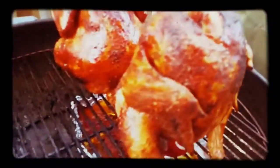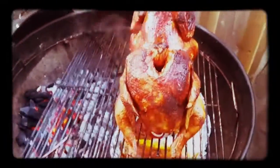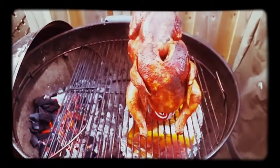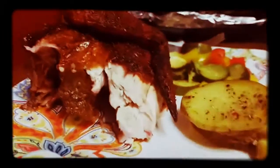It's been about two hours. Look at these things — oh yeah, look at that. Let's get these babies off. And there you go — Coca-Cola canned chicken on a Weber grill. Dig in.